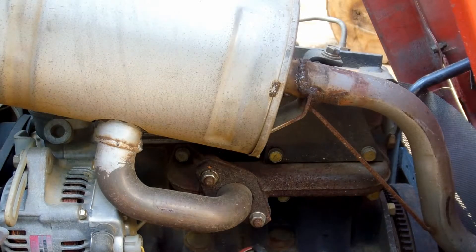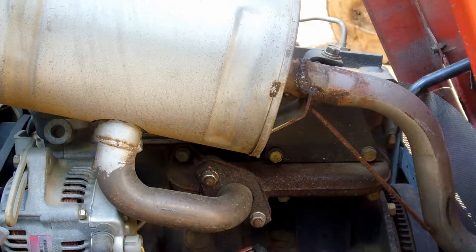We're looking inside the engine of a Massey Ferguson GC2300 tractor. This is a three-cylinder diesel. It's actually manufactured by Iseki, a Japanese company, and then Massey does some of their modifications, puts their color and their label on it.